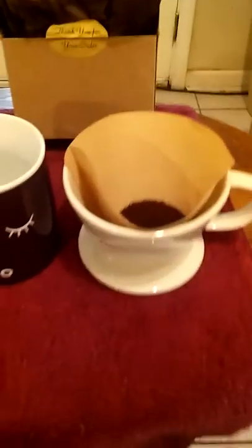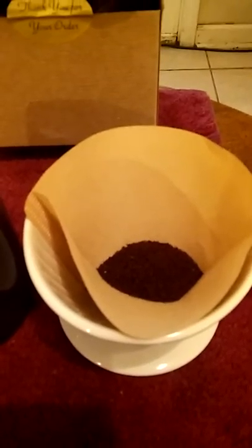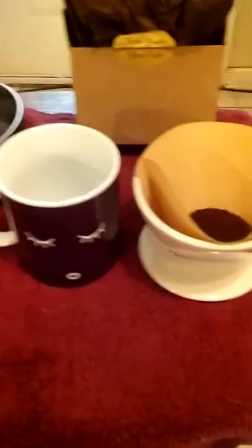As you can see, I got my coffee grounds in there. That would be pecan praline from Community Coffee — that's some really tasty stuff, especially when I'm putting a little half and half in it.